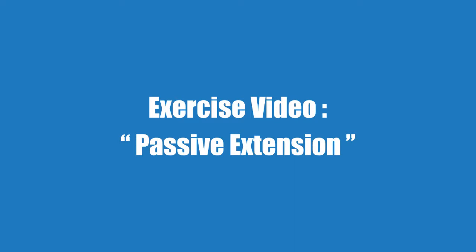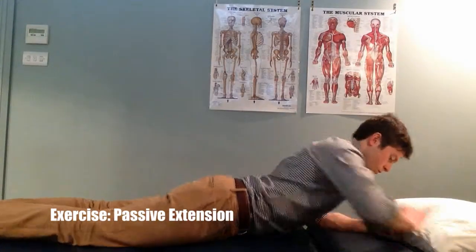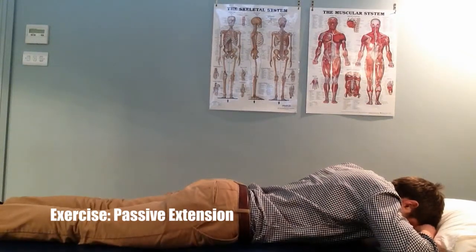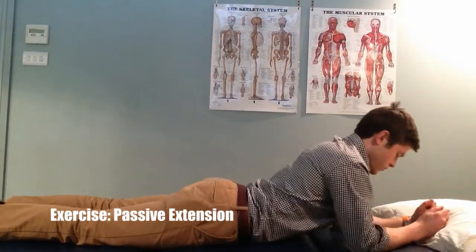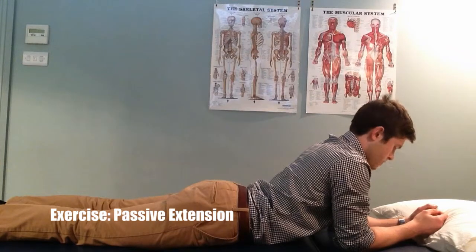Passive extension. This exercise is generally well tolerated in those who have disc pain and leg symptoms. Begin on your front with your arms underneath you. Begin to raise yourself onto your elbows, relaxing into your lower back in a slow and controlled manner.